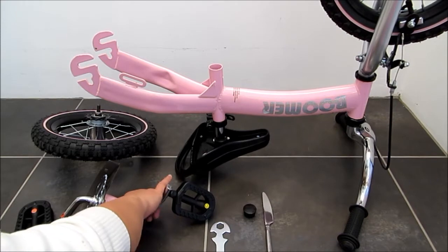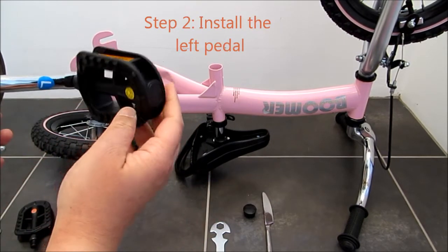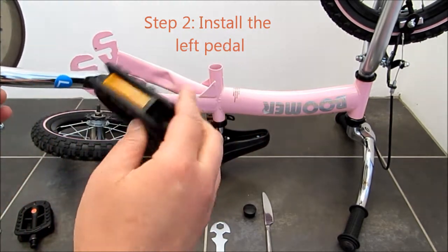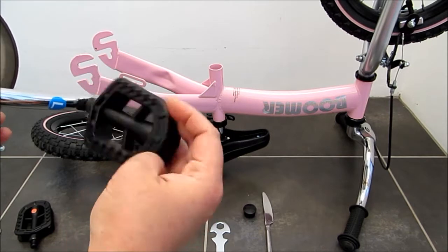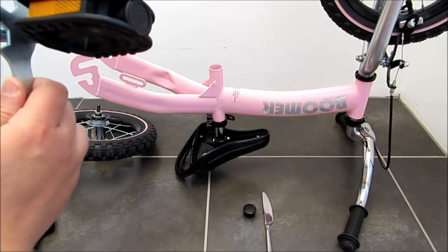Next we have to fix the pedal, which is clearly written here as left. And we go with the left here. Once we screw it in, we use a spanner to tighten this up.